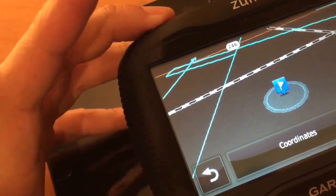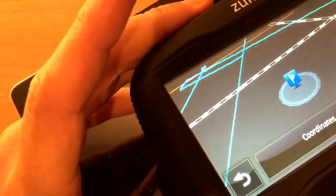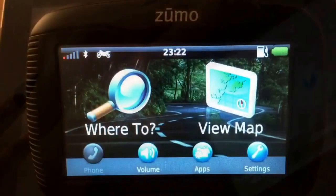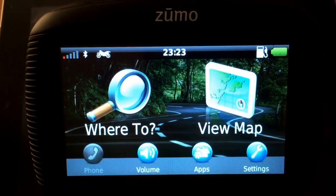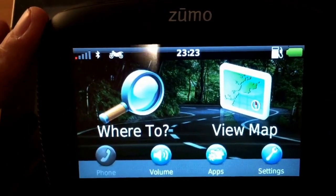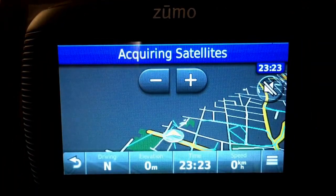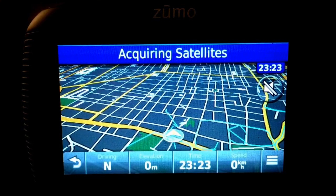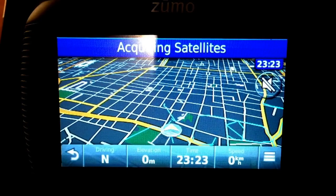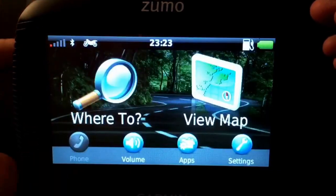I'm going to put this card back inside. Now after the SD card is in and it has all the map data, you can see much more detail. Without the SD card, your Garmin Zumo is completely useless, so make sure you have the SD card in there all the time.